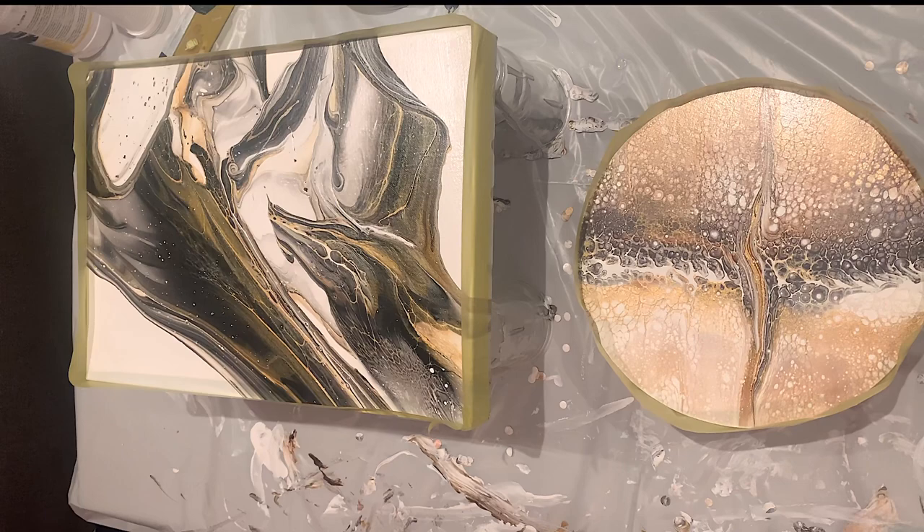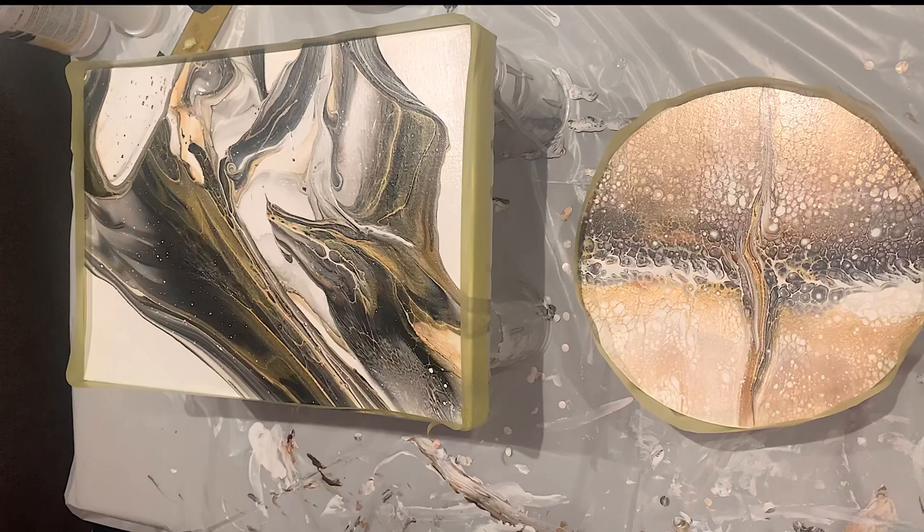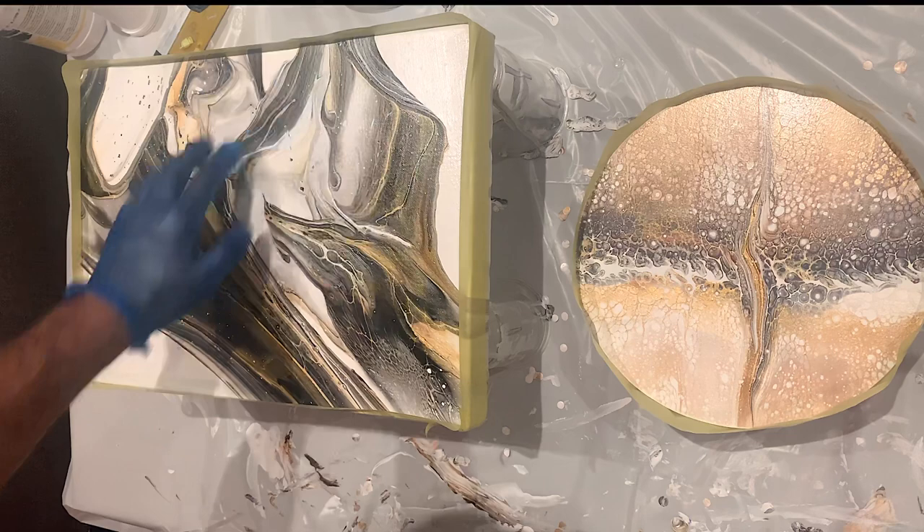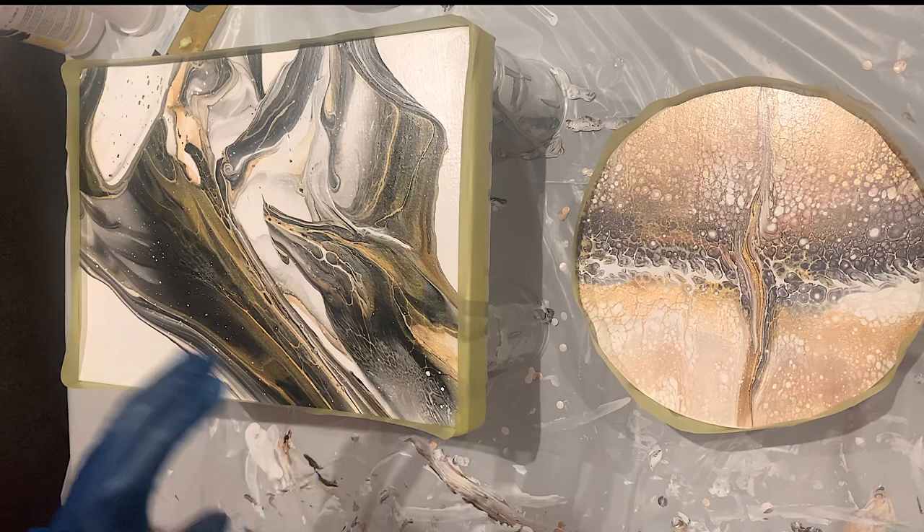Let me show you today how I varnish my acrylic paintings — the paintings that I really want in a glossy finish. I don't dress pieces on canvas because that's always too risky with it sinking to the middle. I prefer always a wood canvas.